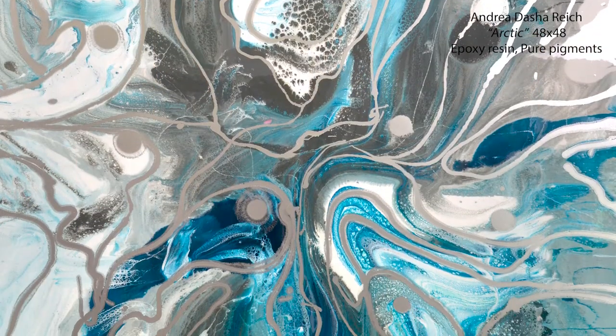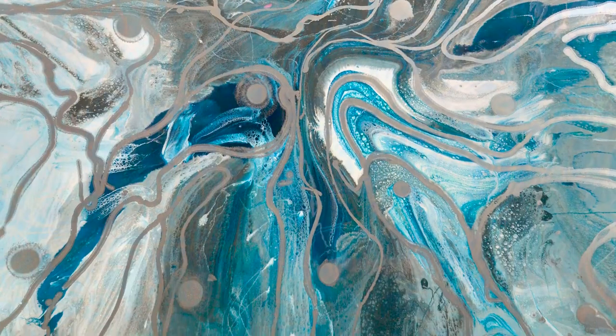For this particular exhibition we have selected this work by Andrea Dasha Reich. The bubbling texture of the resin reminds us of the water — very soothing and calming.